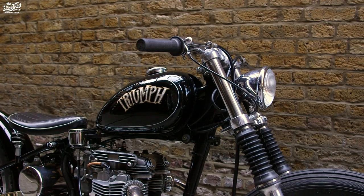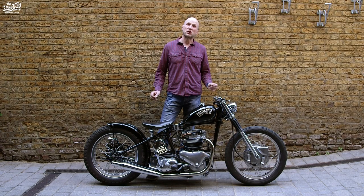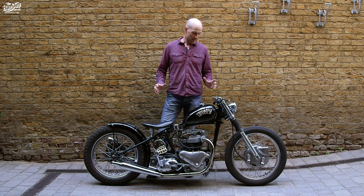It catches people's eye everywhere we go. She's a really pretty machine. I've actually gone to some bike events whereby I've turned up with very pretty ladies, but this bike — she's stolen the show.